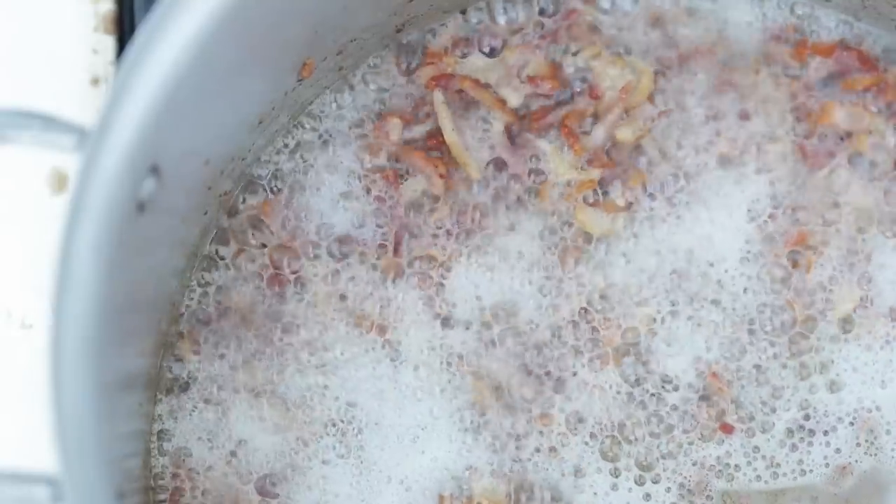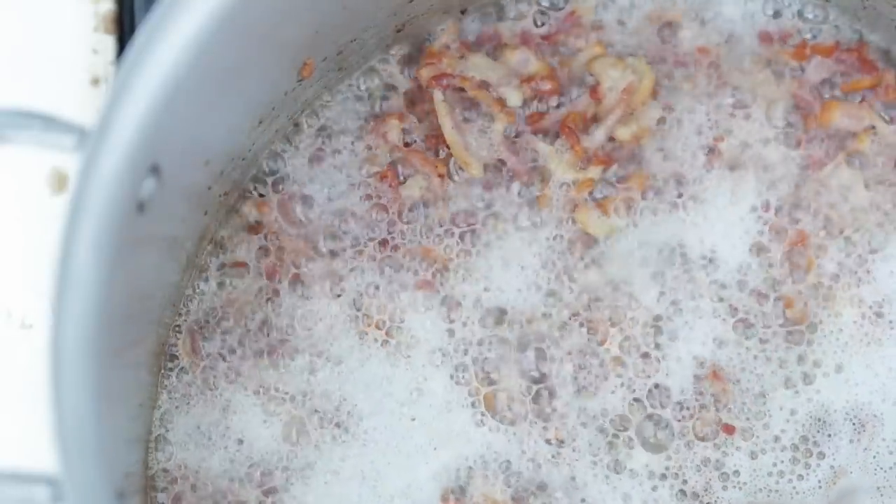A few substitutions here: if that much rendered bacon fat freaks you out, take half of it out and save it for another recipe, or substitute with butter if you don't have bacon. And if you don't have any smoked brisket like I'm using, this is when you start off with your ground beef, ground sirloin, or even sirloin cubes. Sear it first in the pan, get it nice and brown, take it out — there should be plenty of fat left over to cook your onions.